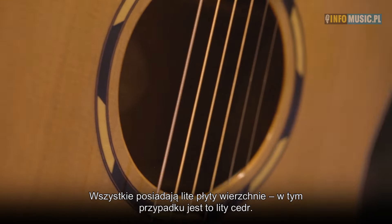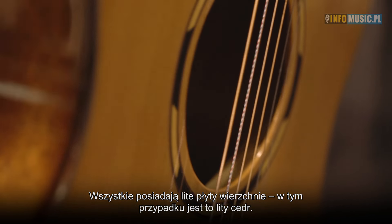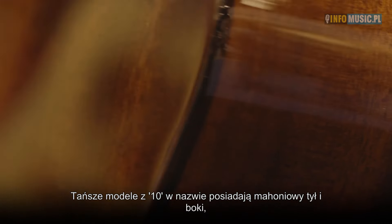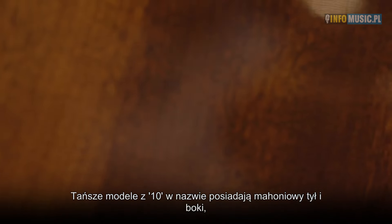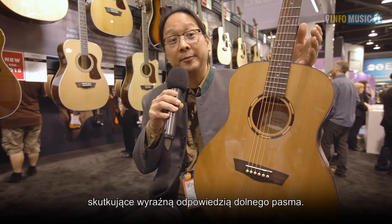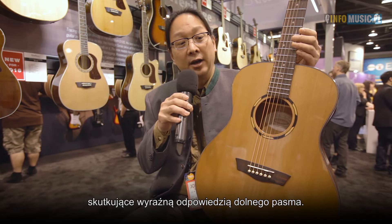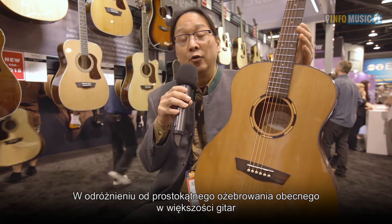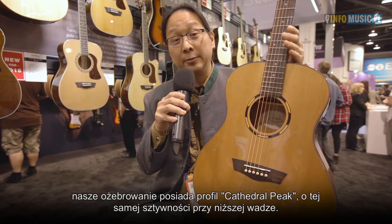They all feature solid tops. In this case it has a solid cedar top, and at the beginning level in the 10 series mahogany back and sides, and in the 20 series rosewood back and sides. It has upgraded bracing with an advanced X positioning which creates a large bass register, instead of the rectangular bracing you see on most other brands.